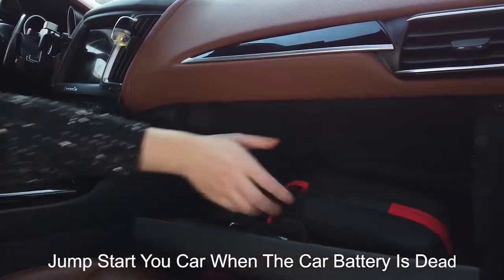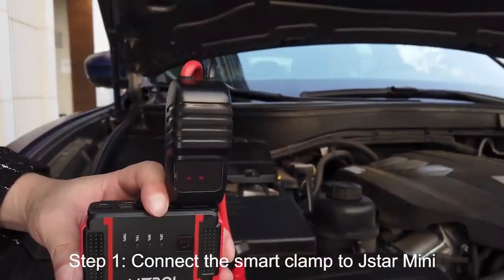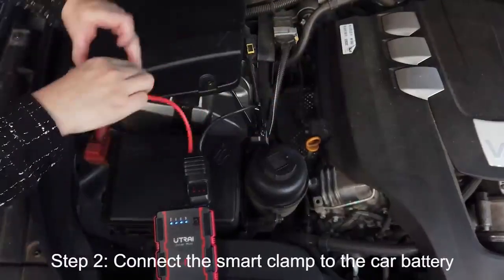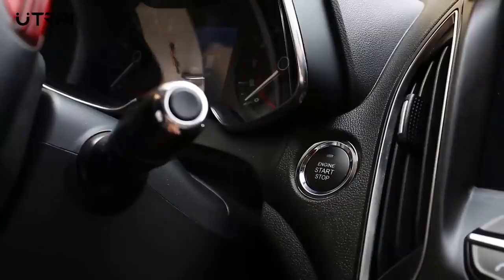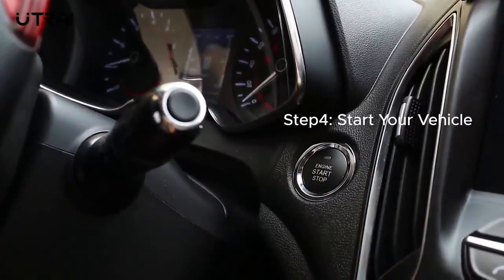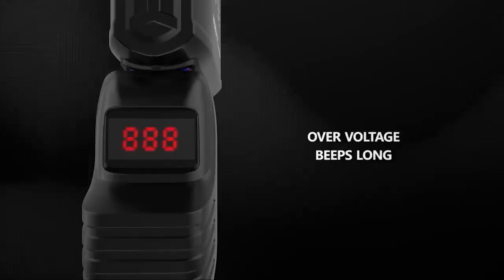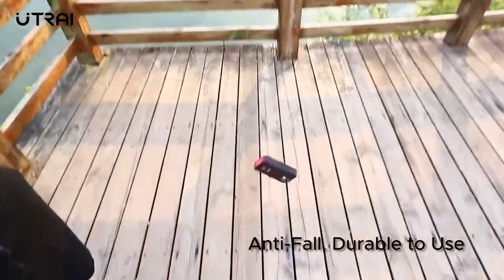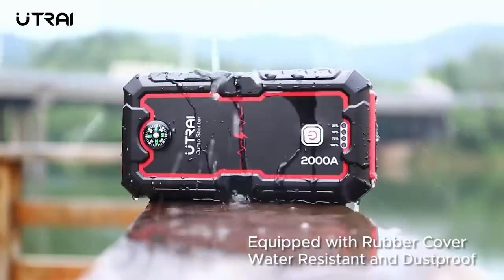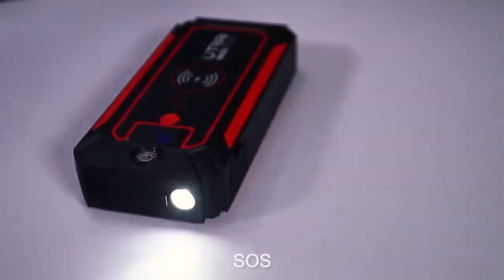When it comes to jump starters, battery capacity is actually not the most relevant specification — the more important thing is how much power the device can deliver instantly. The J-Star 3 is able to deliver 1600 amps peak current, sufficient and safe to start most 12-volt vehicles. It has built-in protections against overcurrent, reverse polarity, overvoltage, low voltage, short circuit, overload, overcharge, and overheat. The large capacity also allows it to function as a power bank with two USB output ports, and it features a three-mode flashlight.